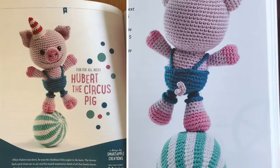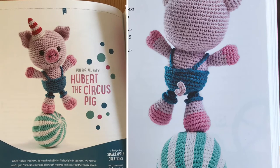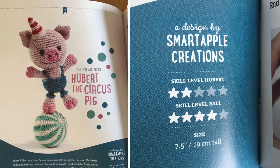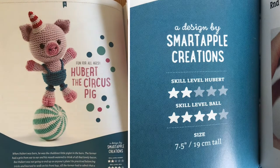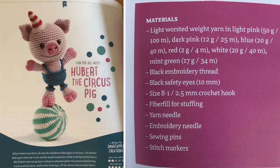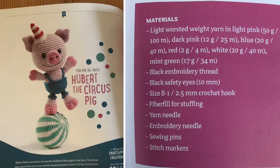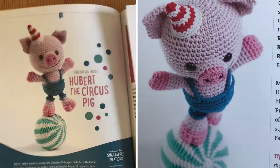Next up is Hubert the Circus Pig — a design by Smart Apple Creations. The pig himself is only a skill level two and the ball is a skill level four. He should be pretty simple to make; he's got a funky little hat, lovely little dungarees, and the biggest smile. He is very very cute.